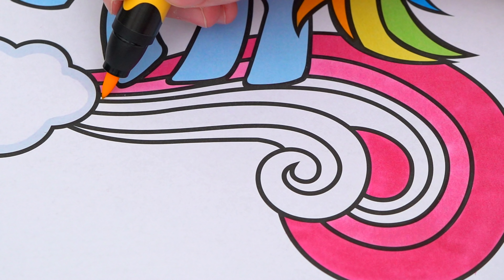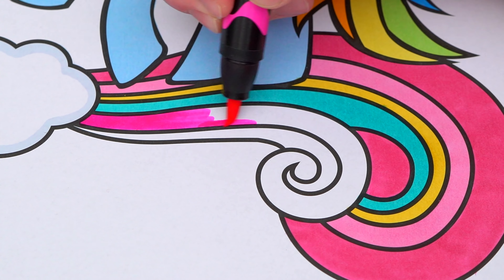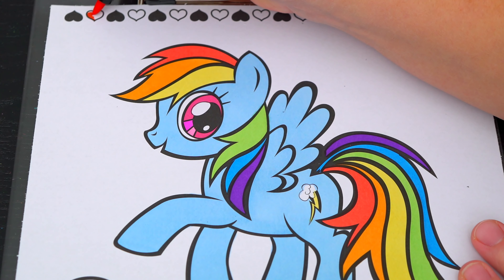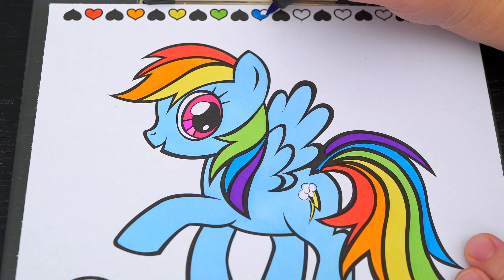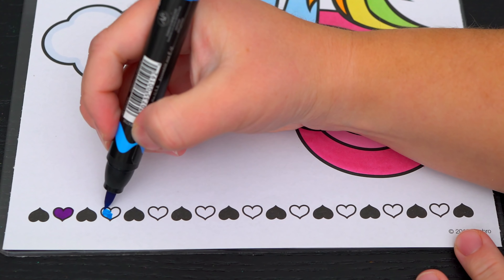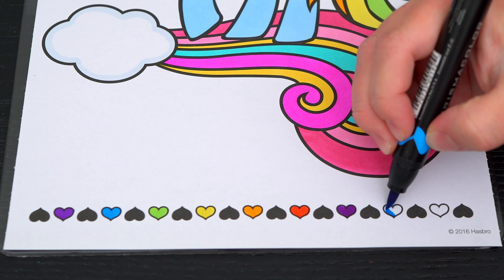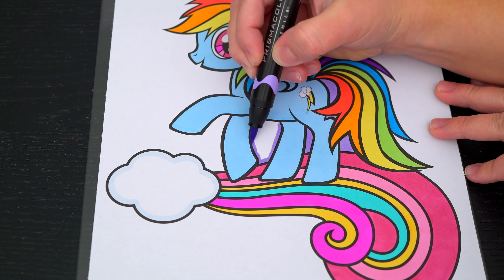Next, let's color in the background behind her! Let's make this cloud a whitish blue with blue, yellow, and pink swirls coming out of it! Let's make all these hearts at the top and bottom rainbow colors!